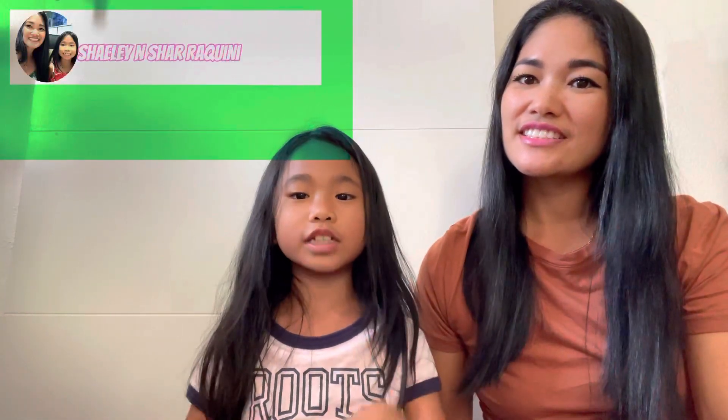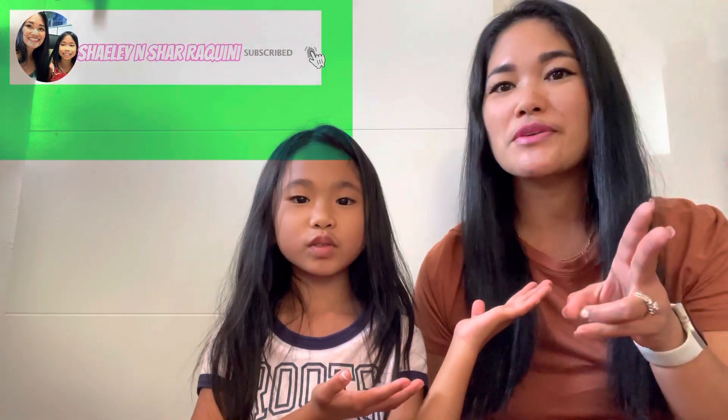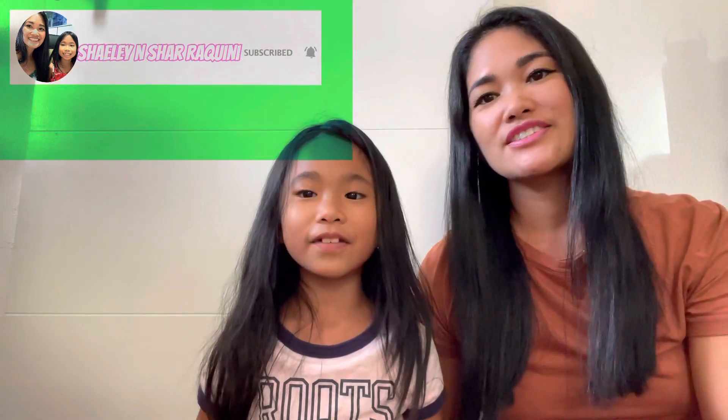Hi guys, my name is Sherry and I'm Char, and we're gonna unbox three boxes — one from Korea and two from the mainland. Let's get into the video! Are you guys ready to open? Yes!